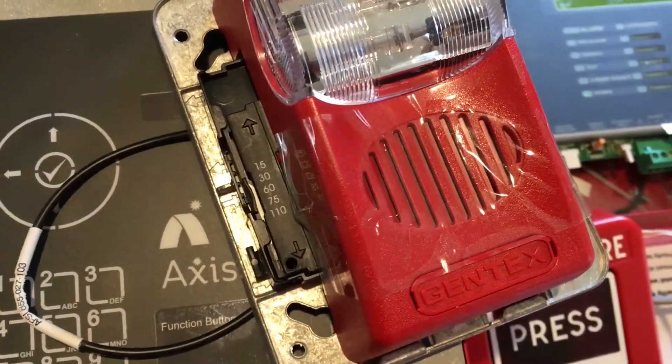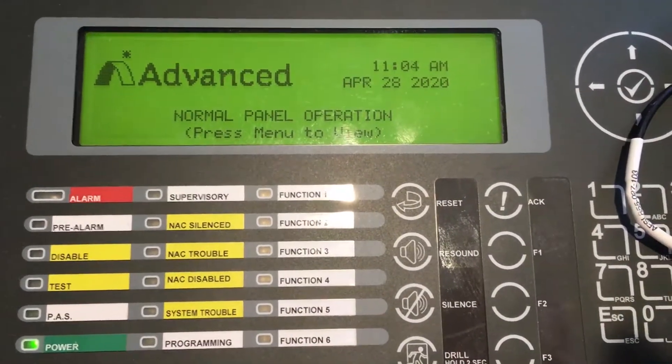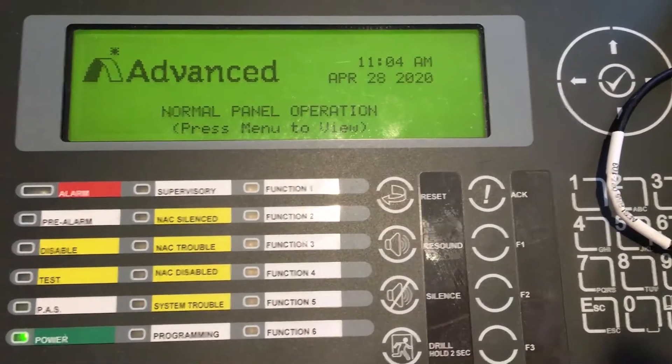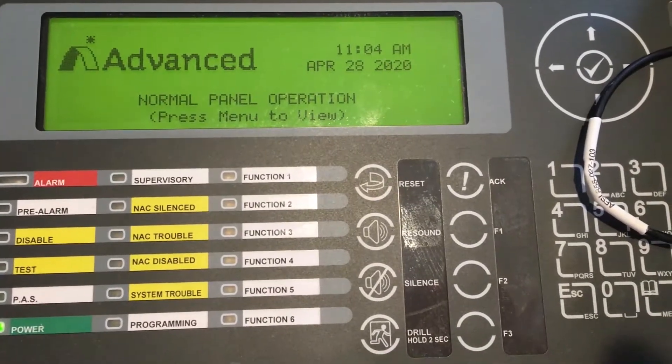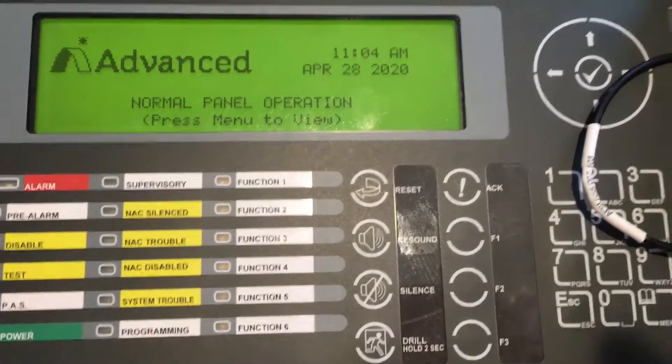This time it'll be a Gentex horn strobe, and we're going to modify in the faceplate of the fire panel the protocol that it will use. We'll configure whether we want the horns to be off on silence and strobes off on reset, or both the horns and strobes off on silence.